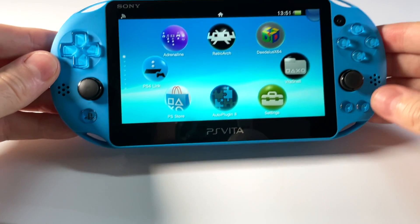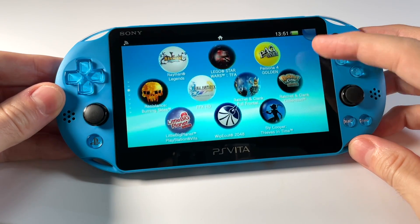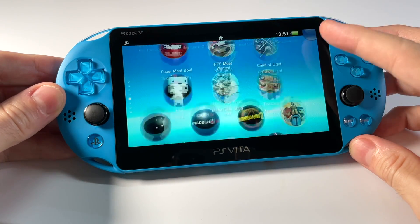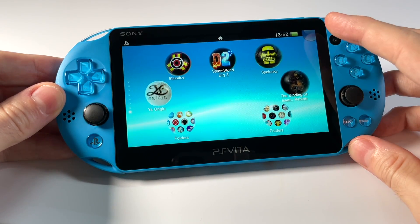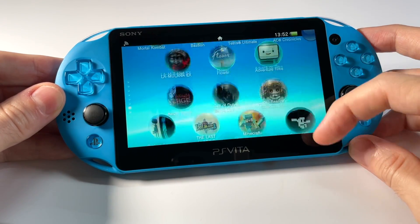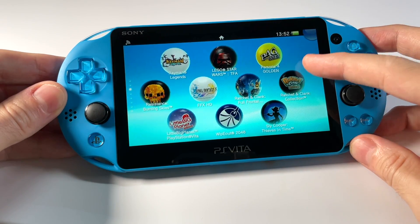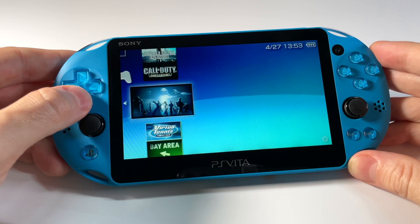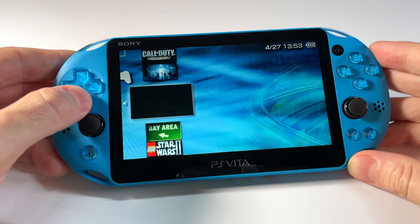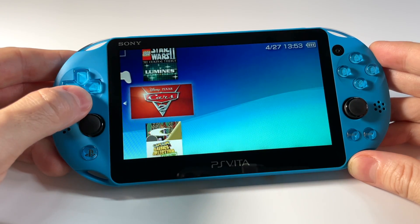Hey everybody, this is Russ from Metro GameCore. Today we're going to do the second in a series of videos about the PS Vita. I'm going to show you how to use an SD card adapter that'll allow you to use a plain old micro SD card as your storage for the PS Vita. This is going to allow you to store hundreds and hundreds of gigs of data onto the device, so you'll be able to load up backups of all your PS Vita games, your PSP games, PS1 games, and even all the classic games you can play on emulators like RetroArch.